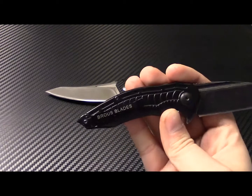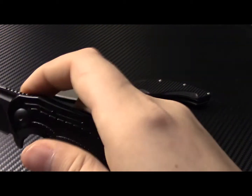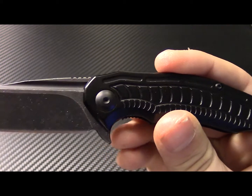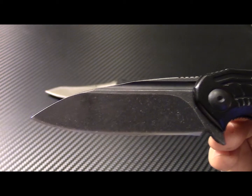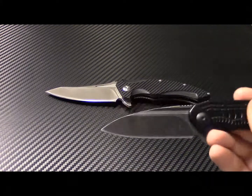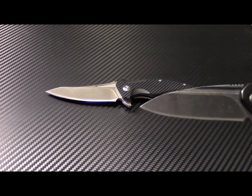Let me do a couple more close-ups. Hopefully I can get a couple more of these before they sell out. I really like the blue handle and the green handle — I think they're pretty sweet. This is D2 steel for the blade, same thing with the T4, except the T4 is the satin version at around $259.